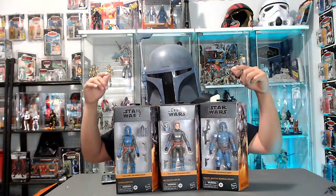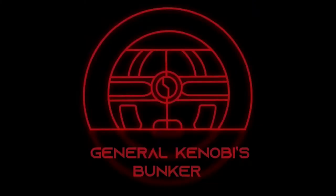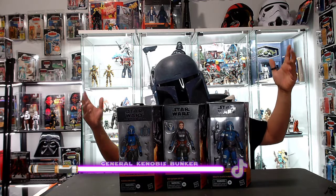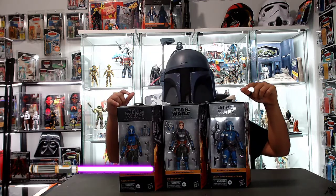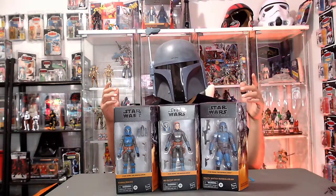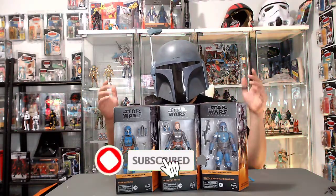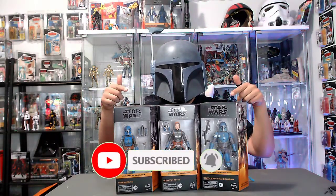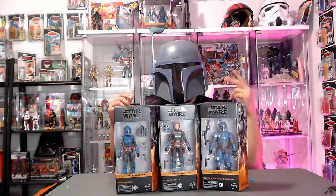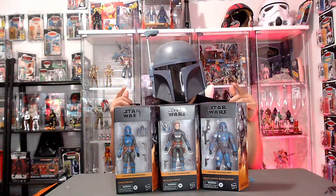Today is a Death Watch kind of day. Hello there troopers and welcome back to General Kenobi's Bunker. Today we got a very special episode — we are going to beef up our Death Watch troop. If this is your first time here on the channel, we like to talk about Star Wars. We do a lot of toy hunting, toy unboxing and reviews, and we also go live every Wednesday to talk about Star Wars news, TV shows, rumors, etc. So if you like Star Wars, definitely consider subscribing.